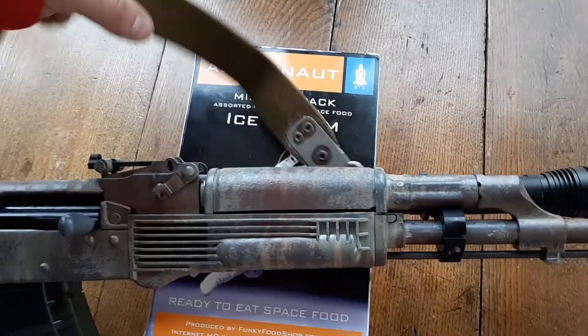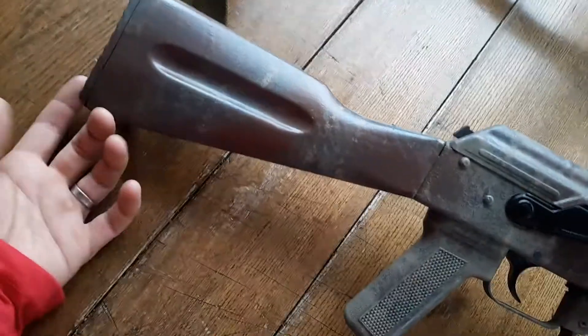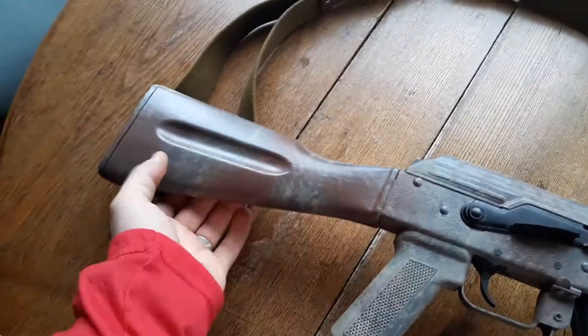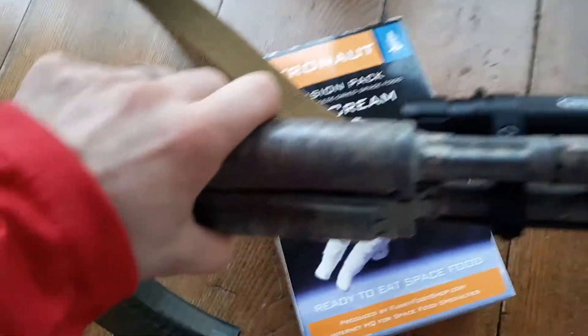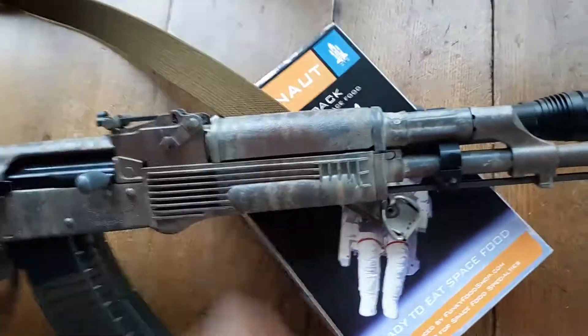Moving backwards, we have just a Russian surplus sling. This is just a single point sling. It loops around the back — on your buttstock it comes back around, fits through here, and just attaches on the side of your sling mount. It's just a good sling to have. I've had several and they're excellent.